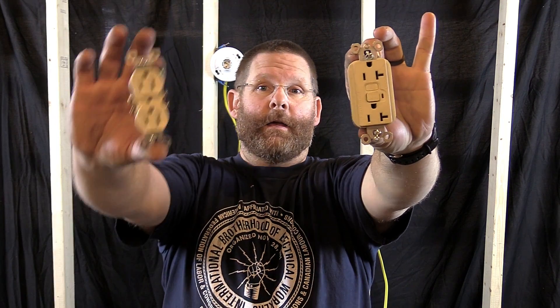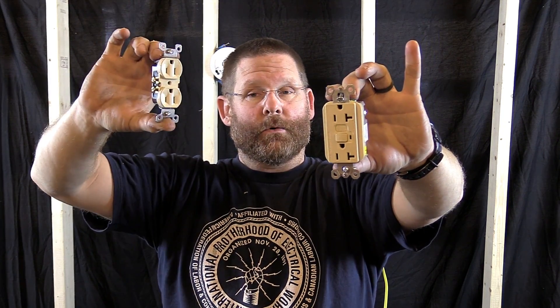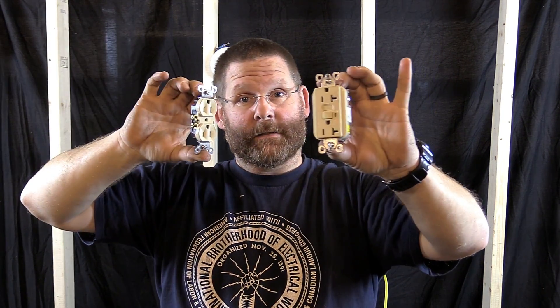Hi guys, welcome back to my channel. Today we're going to learn how to make this GFI and this receptacle be GFI protected, so you can have a receptacle down the line from this and still be GFI protected.